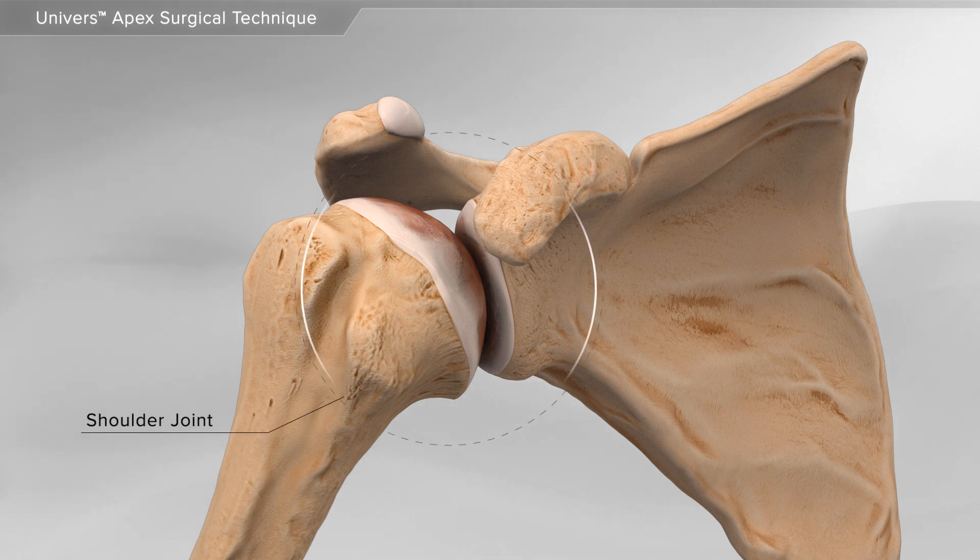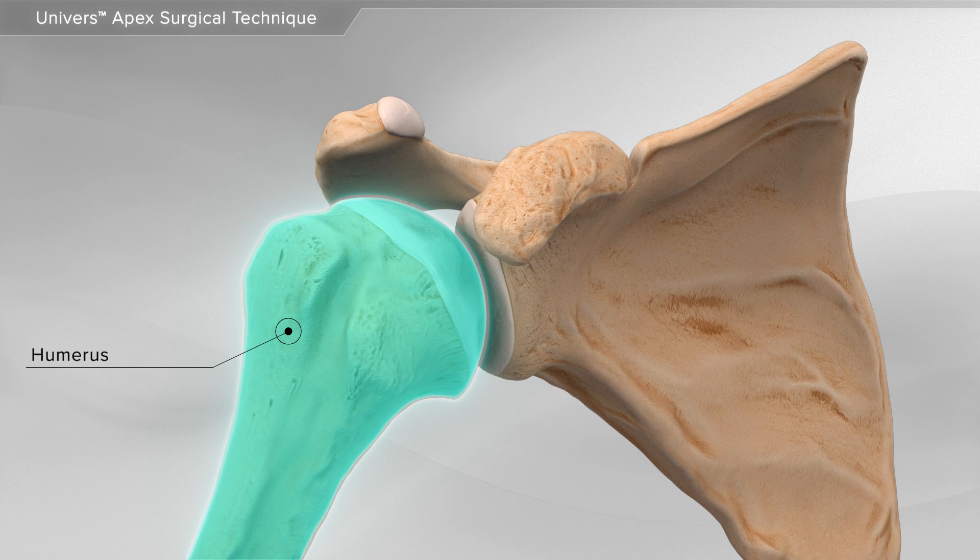The shoulder joint, or ball and socket joint, is made up of two bones: the humerus or arm bone, and the glenoid or socket.